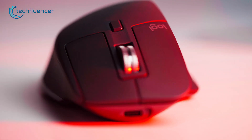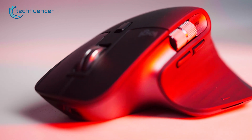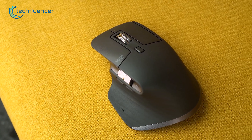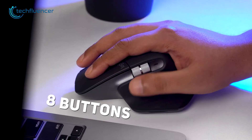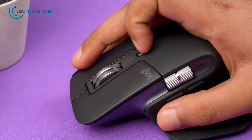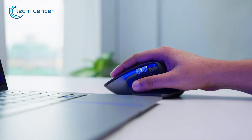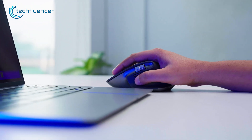The MX Master 3S boasts an identical design to the Master 3 with some performance tweaks. The 3S has a thumb rest on the left and a total of 8 buttons — 3 on the thumb, 2 clicks, and 1 on the scroll wheel. The click buttons are super quiet, which is ideal for people who prefer their work environment noise-free.